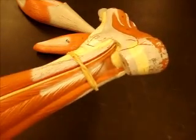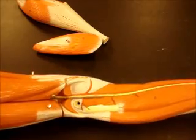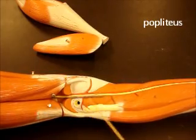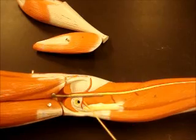Now we're going to look at one last muscle. This is a deep muscle right behind the knee — it pops the knee from a locked position, and it's called popliteus. This comes across the knee obliquely.